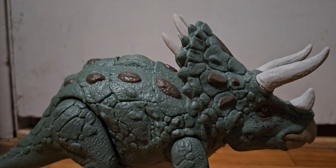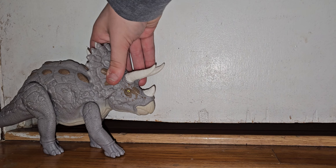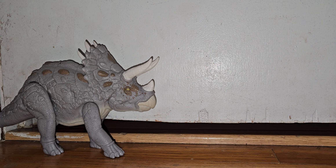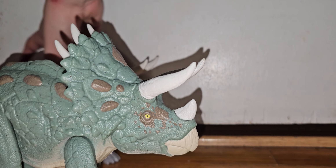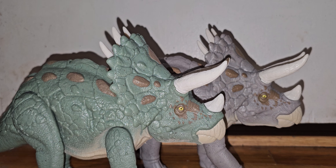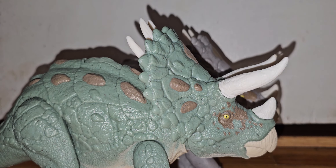Let's go over the head and the facial features. This has, I believe, a yellowish eye. I think the eyes might be the same color. The sculpt is all the same — it's literally the same sculpt. Let's go over the colors. The colors are now a mint green, and even the brown is the same. The shading underneath looks to be the same too. Horn colors, bone, all the scales — basically it's all the same, except this one's green and this one's gray.